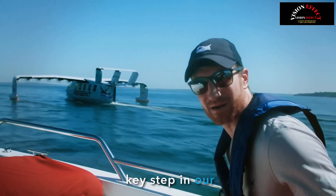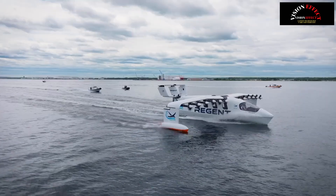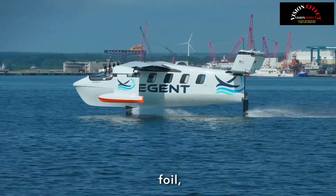This is a pretty key step in our test campaign, moving from the hull to the foil. Sea gliders float, foil, and fly.